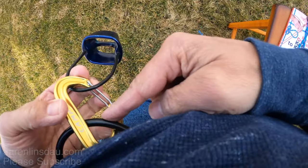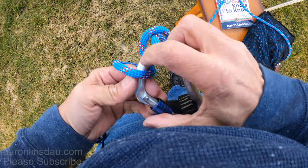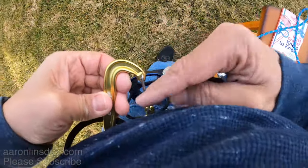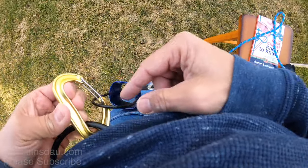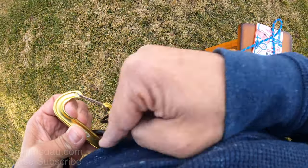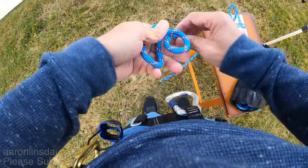Do not use it on a very small carabiner. You need to make sure to have a large D or an asymmetric pear-type carabiner, because if you use a small carabiner it can get hung up. Also don't use a wire gate — you could unlock the carabiner. Make sure you use a locking carabiner for this.